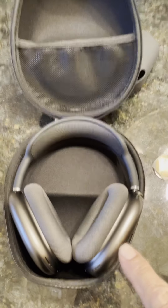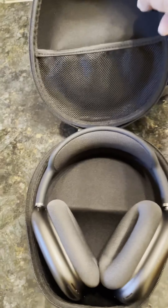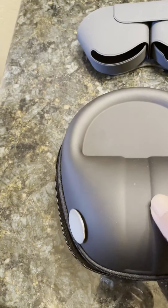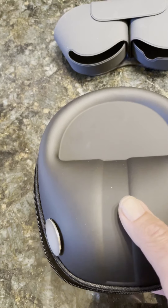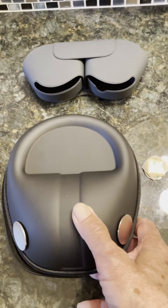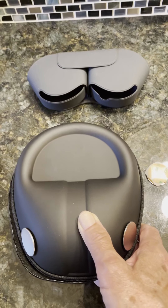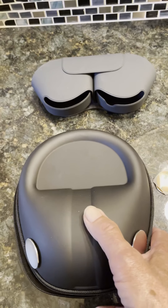The sensors are located on the AirPods Max approximately in this area. So if you put the magnets in the same area on the outside of the case, these magnets are strong enough to penetrate through the case and put the AirPods Max to sleep, and they work very effectively.